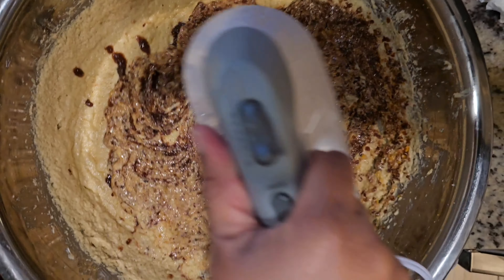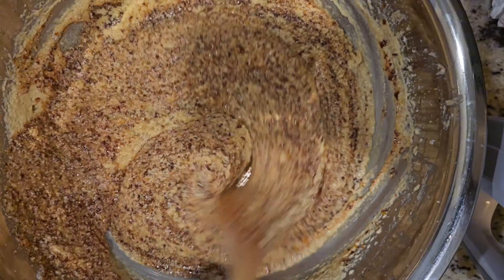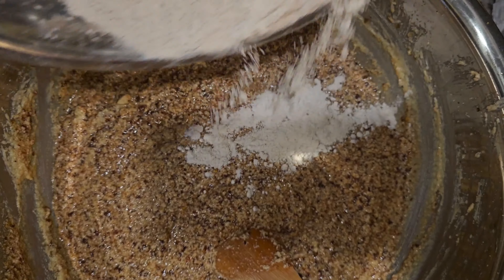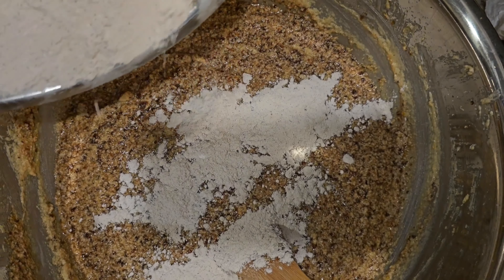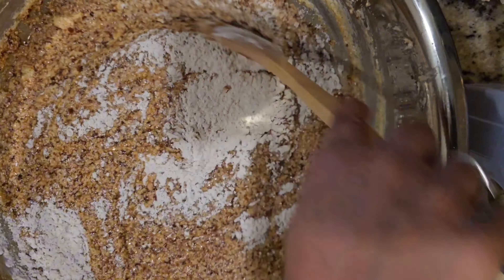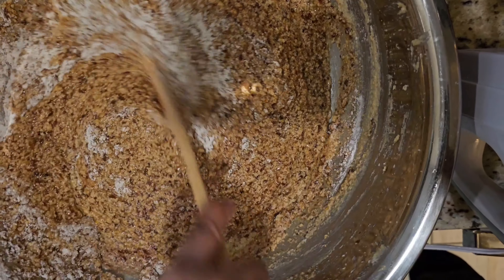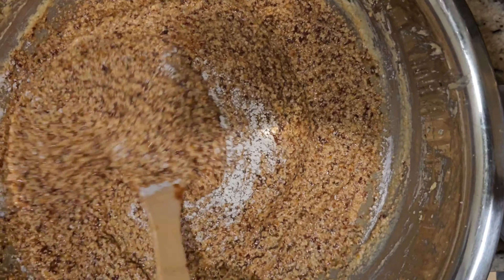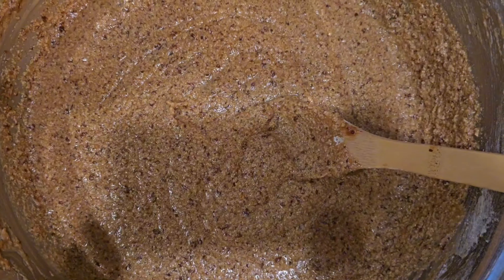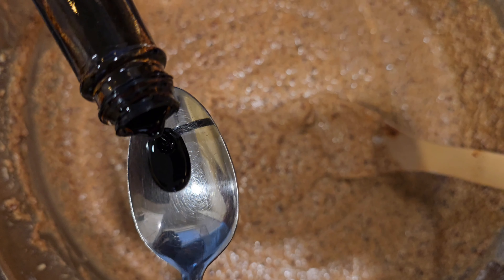Continue to mix, then use a spoon to add the dry ingredients. Sift two cups of flour with two tablespoons of baking powder, followed by one tablespoon of cinnamon, one tablespoon of nutmeg, and two tablespoons of mixed spice. Add the dry ingredients little by little and fold to incorporate everything. Add one to two tablespoons of browning for color.